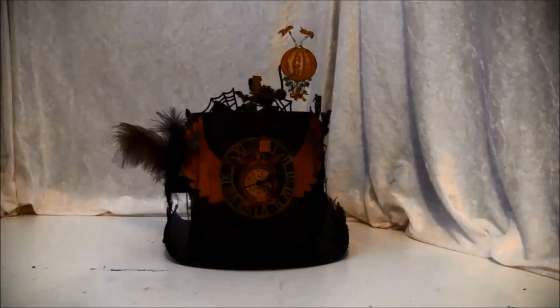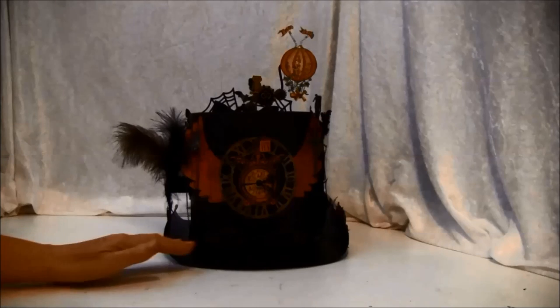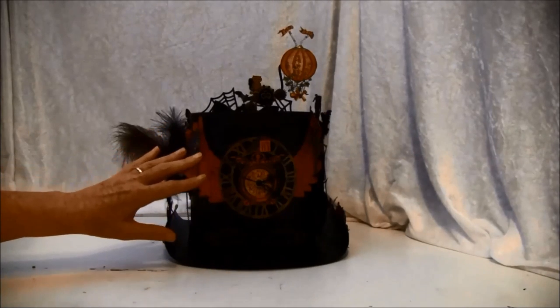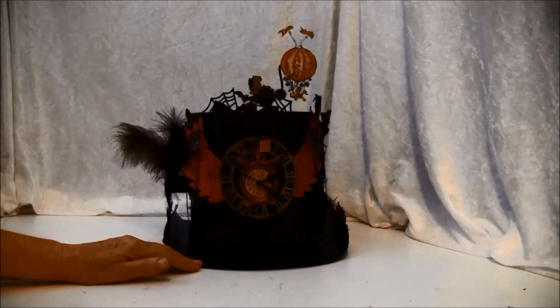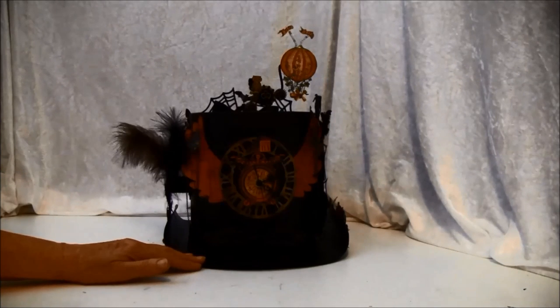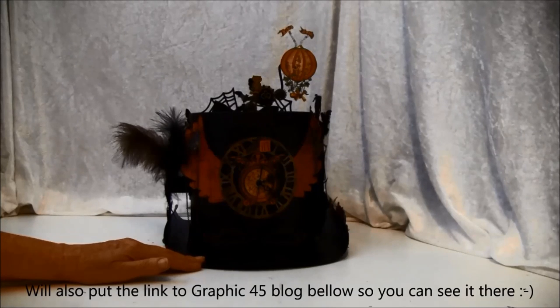I'll start by showing you a bit on the front here, or maybe tell a bit about the hat. It's made from chipboard. On my blog you can find how I did it — I took some pictures while I made it and some measurements, so I will post the link below if you'd like to make it.